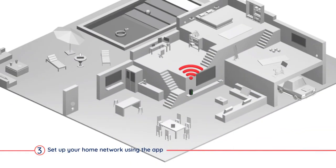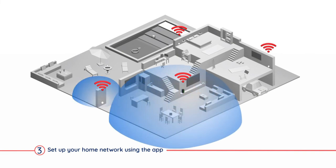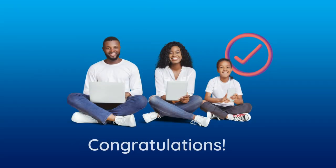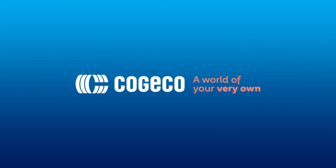To identify optimal locations for any additional pods, follow the helpful tips in the app before adding them to your network. Your network should now be connected. You're now ready to enjoy ultra-fast and enhanced Wi-Fi coverage throughout your home. Thank you for choosing Kojiko.